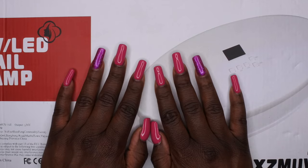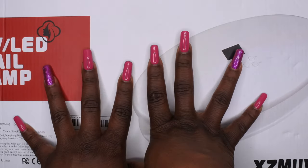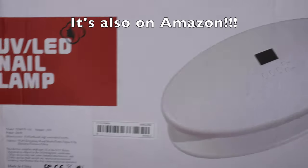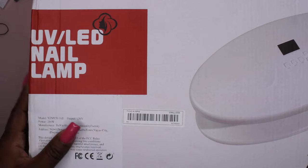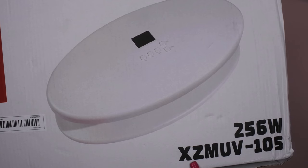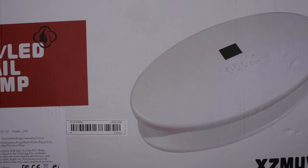I'm back with another video and I'm super excited because I wanted to show you all this really awesome nail lamp that I just found on Shein. I found it cheaper on Temu so I purchased mine from there. You guys, this nail lamp is going to be perfect for press-on nails. It's a UV LED nail lamp, model XZMUV-105, and it's a 256-watt lamp — this lamp is freaking powerful.